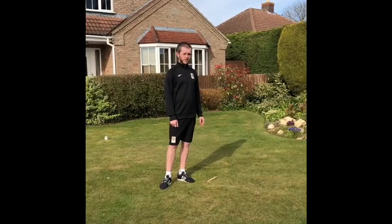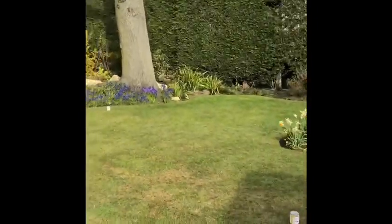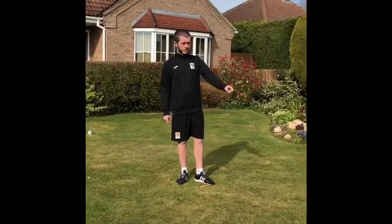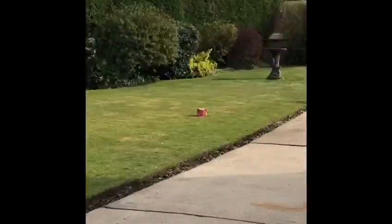You're going to need four household objects: one in front, one to the left, one to the right, and one behind you from the centre spot, equal distance. And three more items away from you that you're going to collect.